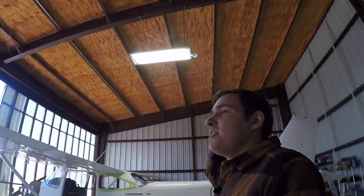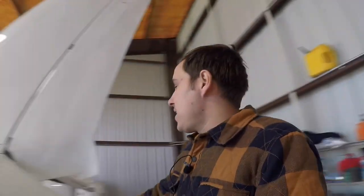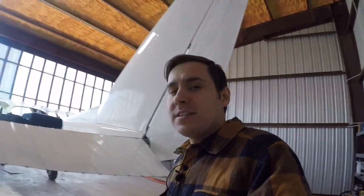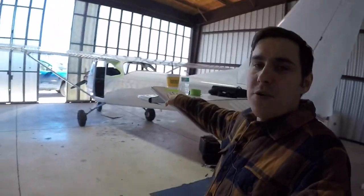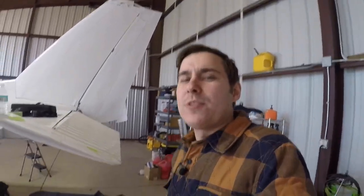I'm probably going to go get something to eat and then finish up the bottom of the tail. Back from lunch — had a chicken sandwich. Wings are done and the sun has moved off the clear doors so it's cooling off in the hangar again. Last thing I'm going to do today is try to get the lower rudder fairing installed. I'm going to have to cut it right here at the back — it's the same process I used for the other fairings, so check out that video.